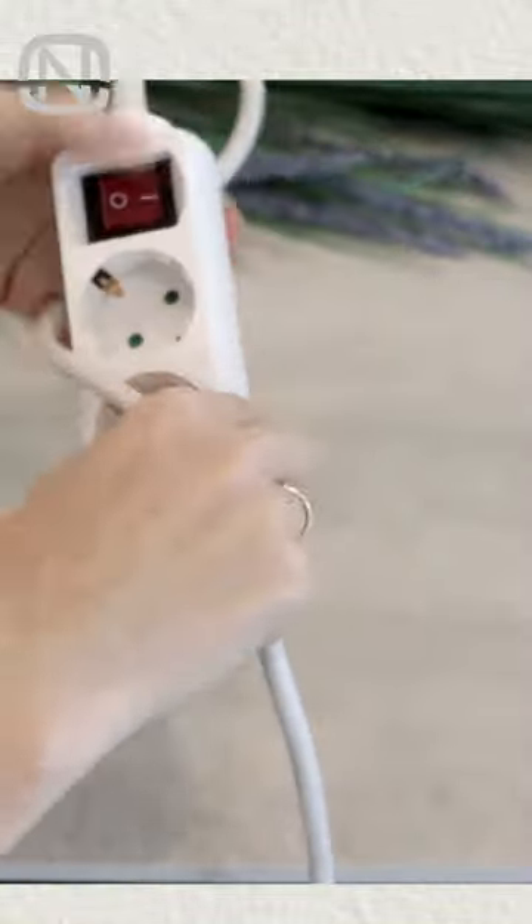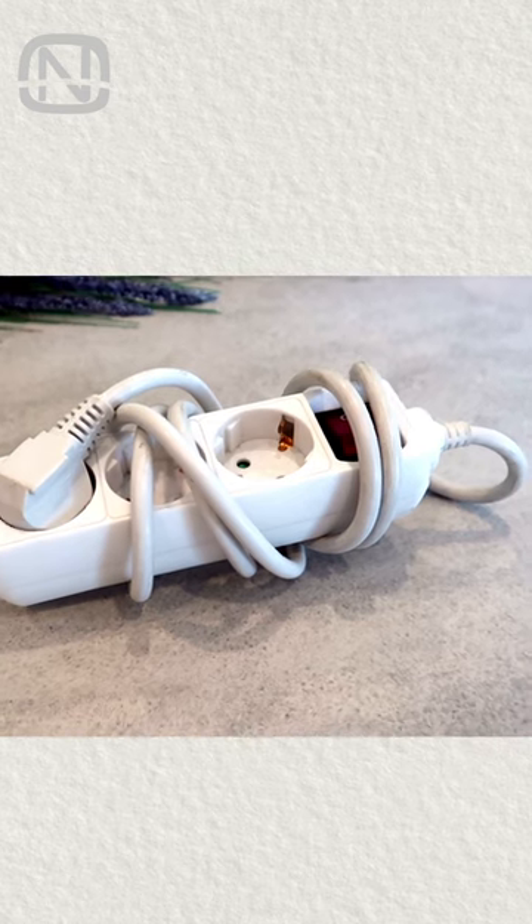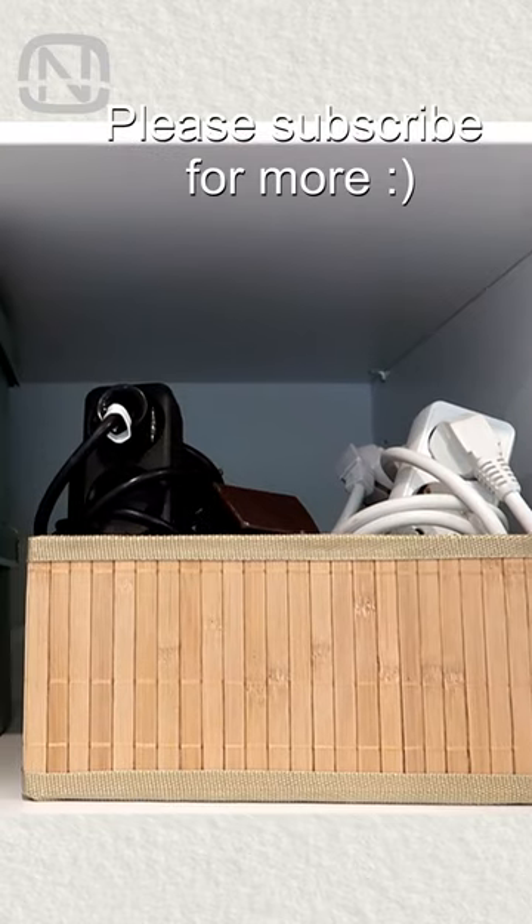Carefully wrap the cord without bending it too much where it connects with the sockets. Then plug it into one of its sockets. These knit reels are much easier and more convenient to store.